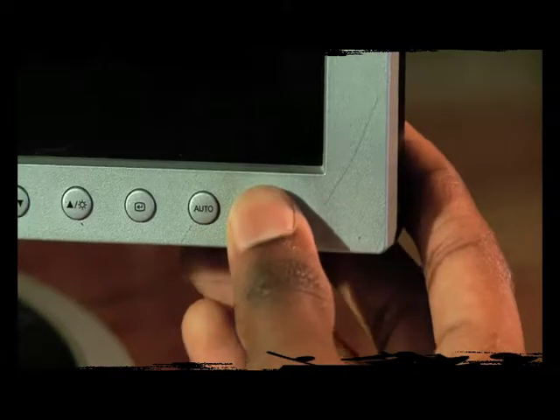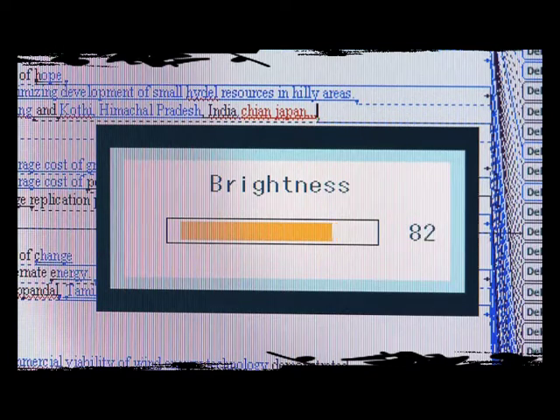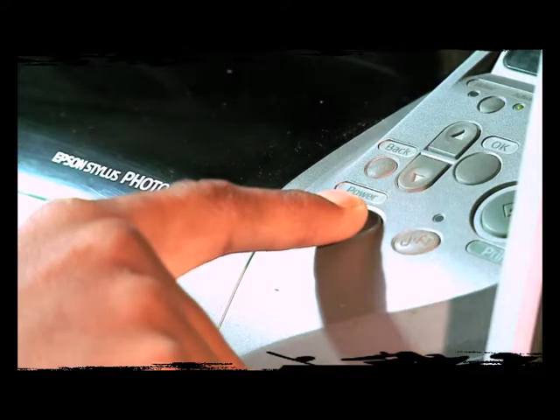Switch off if you're leaving for more than 20 minutes. Remove the screen saver and reduce the luminosity to save power. Switch on the printers only when you have a printing job.